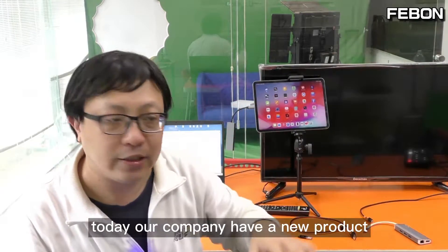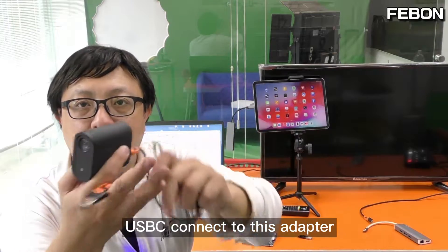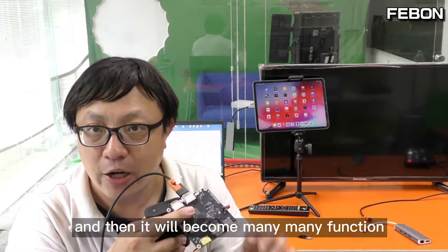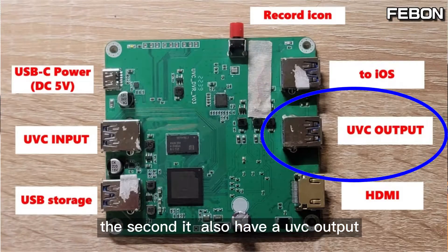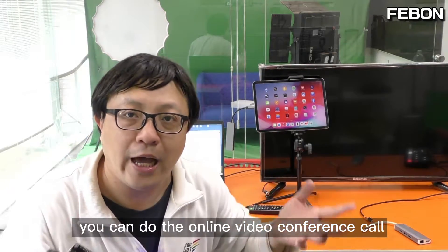Today our company has a new product: this USB webcam streaming adapter. When the Memostar's USB-C connects to this adapter's USB UVC input, it gains many functions. The first function is HDMI output — you can connect to a TV monitor or ATEM Mini Pro. The second is a UVC output, which you can connect to a PC running OBS, or use for video conferencing on Skype or Google Meet.